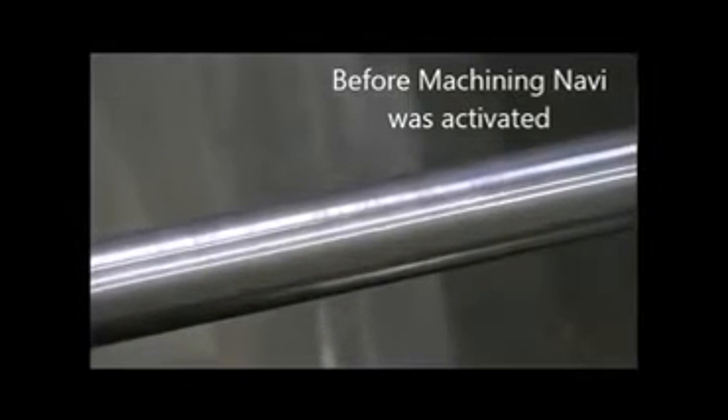Here, you can see the finish before and after the Machining Navi option was activated, clearly showing the enhancements.